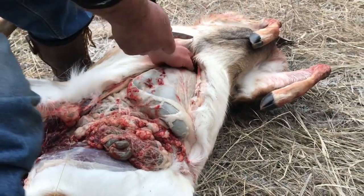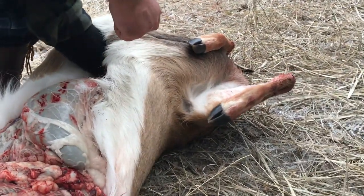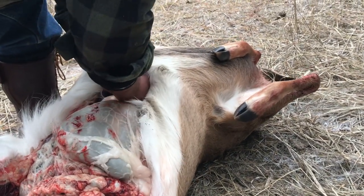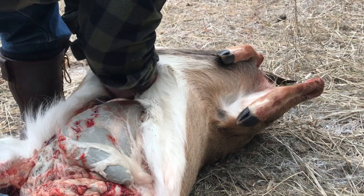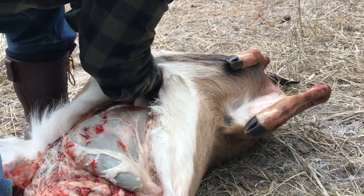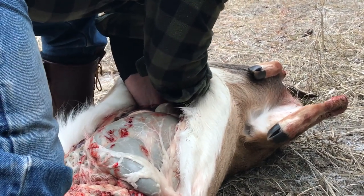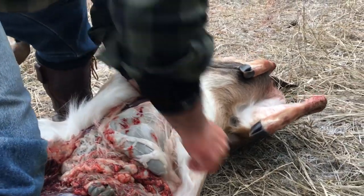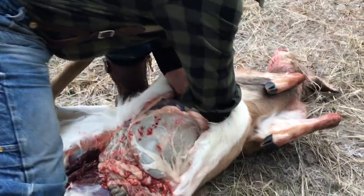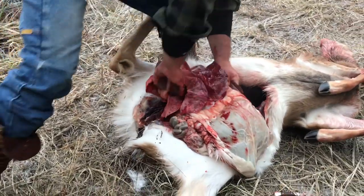I'm going to reach up and grab the esophagus, which lays right against their back. This is where you've got to get both hands in there. Elk is way different — you'll be having your chin right on the sternum. Now I've got that cut, set my knife aside, and you can pretty much just pull everything right on back.